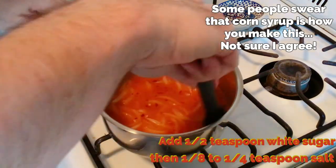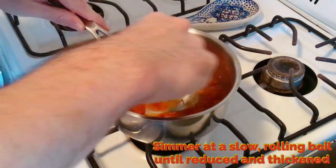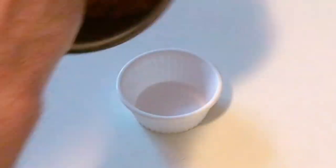You're going to want to simmer at a slow rolling boil until it's reduced and thickened. Stir every once in a while. Once you see it get down to about the right consistency — just a minute or two away — then you can pour it out.